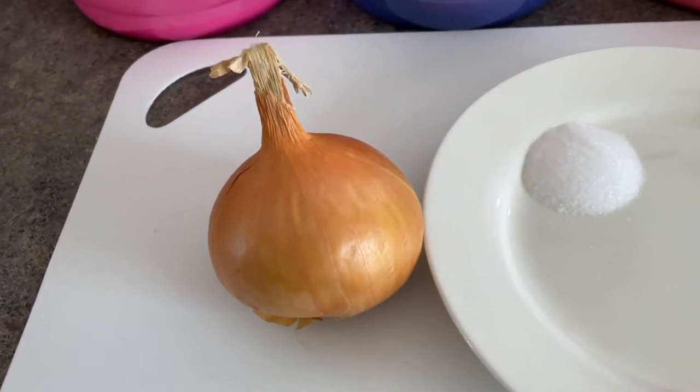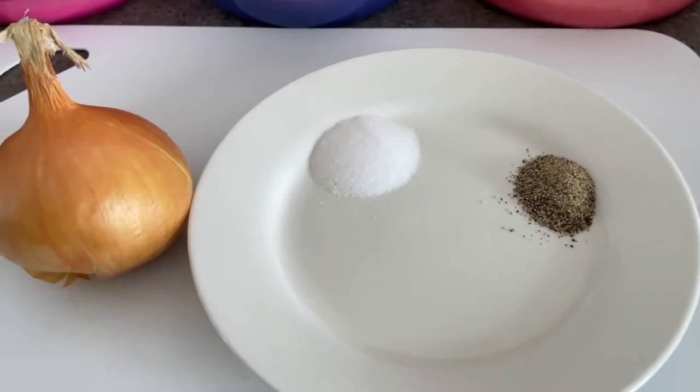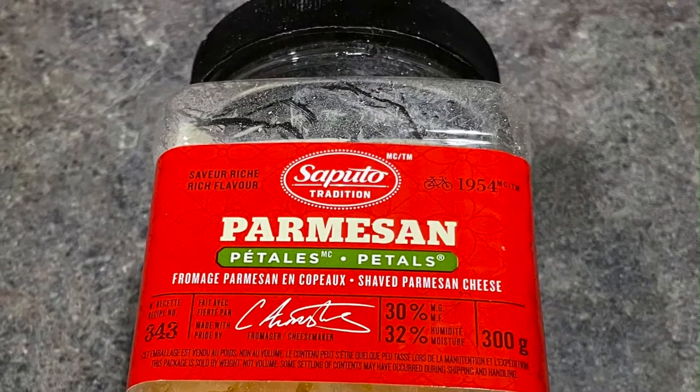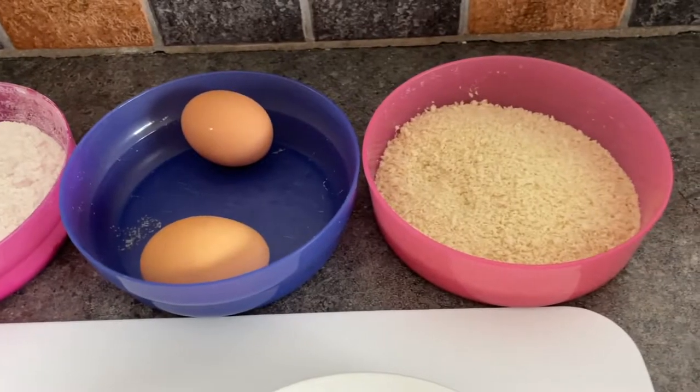This recipe couldn't be simpler. There's an onion, some salt and pepper, and parmesan. Now for the dredge seasoning there's flour, eggs, and panko breadcrumbs.